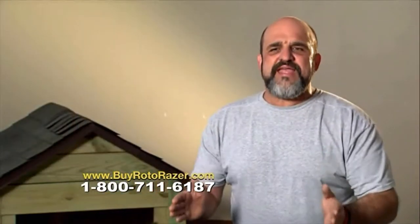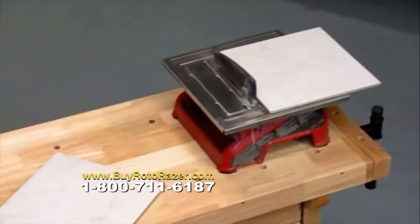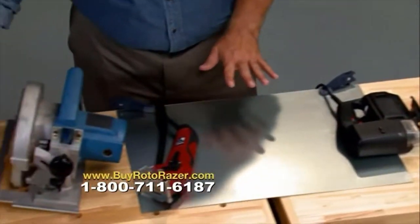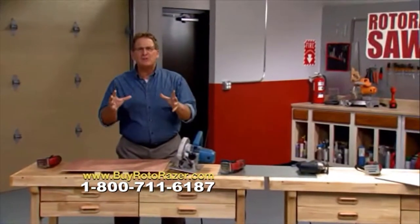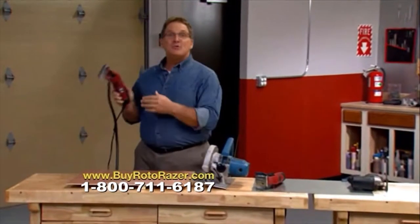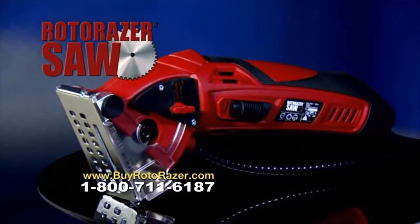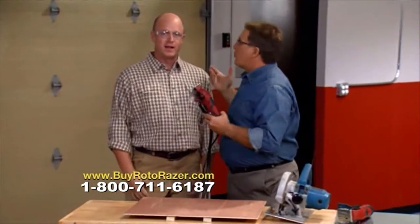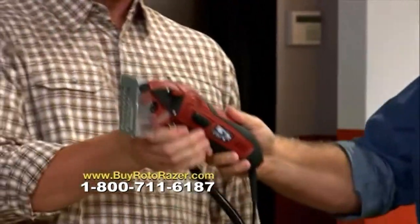Roto-Razor is amazing. Here we have three of the most common household saws: the tile saw for tile, the jigsaw for metal, and the circular saw for wood. Why spend all that money for three expensive different tools when all you need is the Roto-Razor? Don't take my word for it — here's Sean Hinckley, a general contractor for 20 years. You've seen it all, you've cut it all. Cut some wood and tell me what you think.